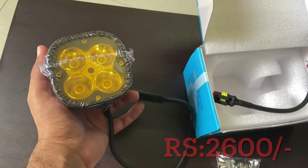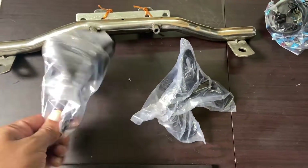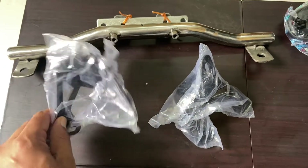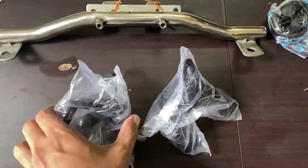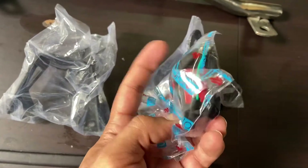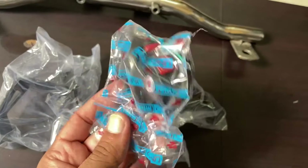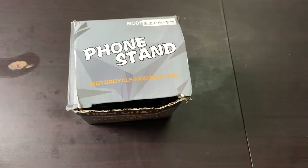These are the fog lamp clamps — ₹2600 per pair, I should clarify. This clamp is for the Himalayan and will fit onto the suspension rod. This one is for Classic 350 or Thunderbird. The Himalayan clamps come for ₹600 a pair and this one is ₹400. This is a Minda company switch for your fog lamps — the best switch you can get. I bought three switches for ₹250.